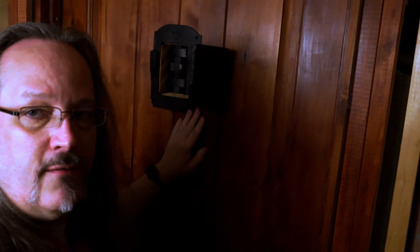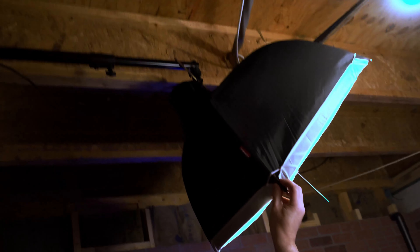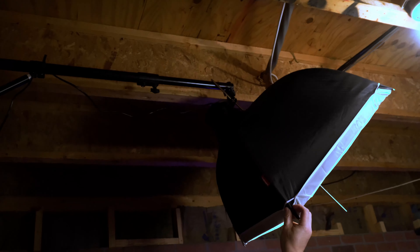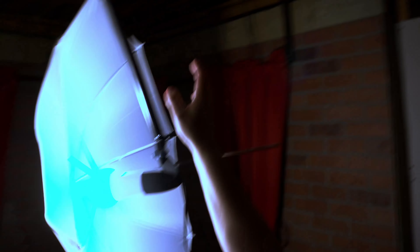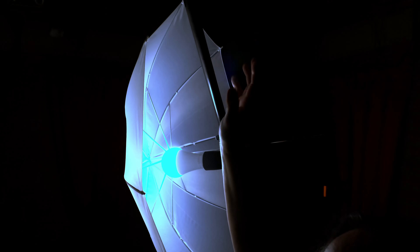The door to the speakeasy — of course it can't be a speakeasy without one of these. For the tech heads, my lighting setup — I'm using boom arms with umbrellas and reflectors. Got one there, got another one here. The nice thing about these is I can reposition them anywhere in this room — they extend, they swing around, and I can hide them up into the ceiling when I want to turn this back into a normal bar.